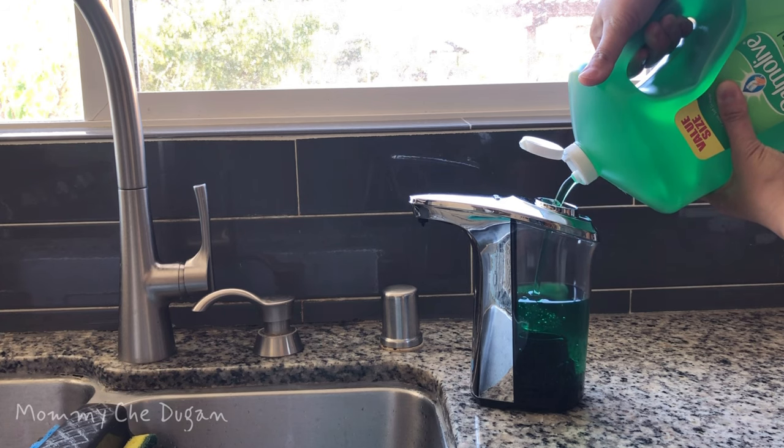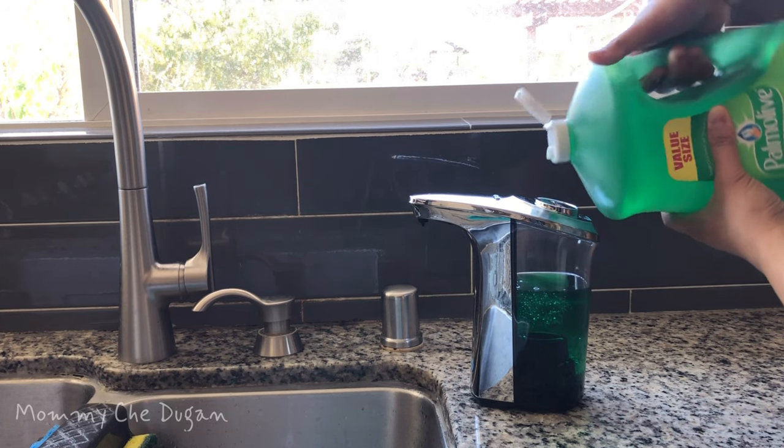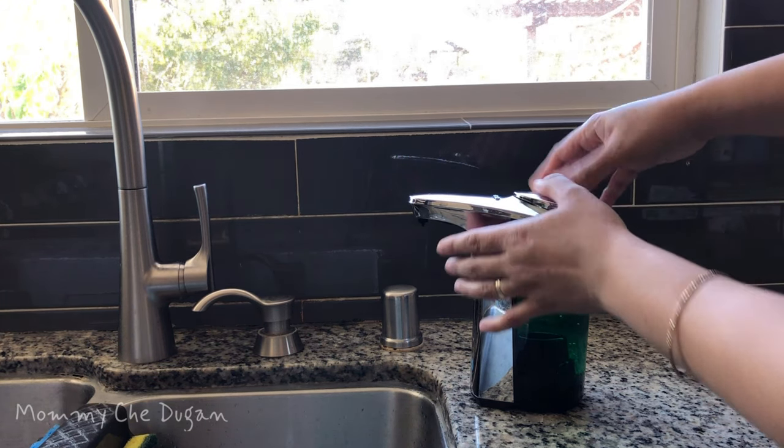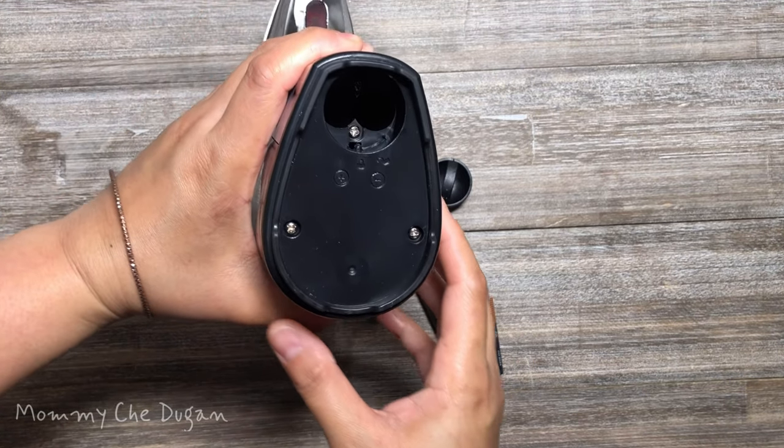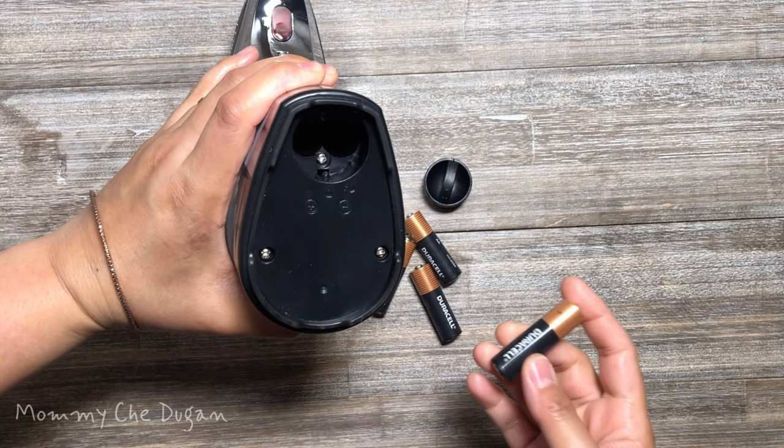This automatic soap dispenser offers a 17 oz. large capacity for less refills. This liquid dispenser runs on 4 AA batteries, which are not included, and is safe to use around water.